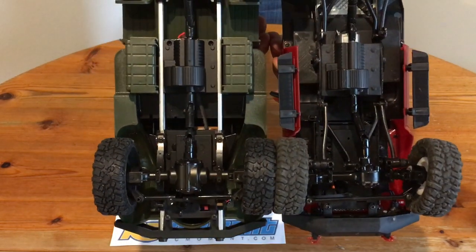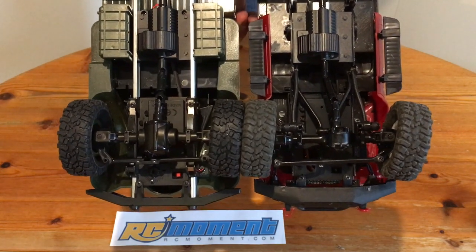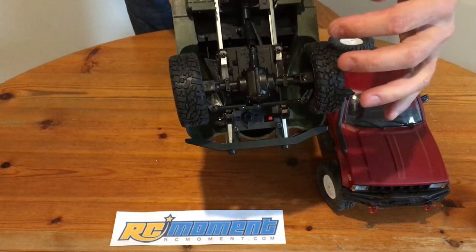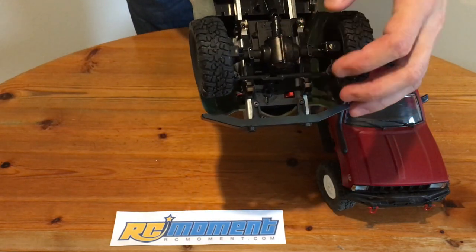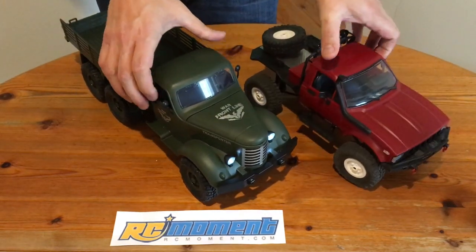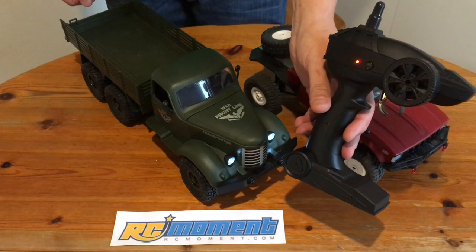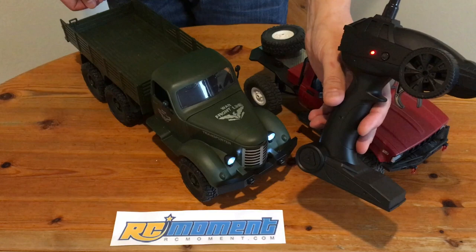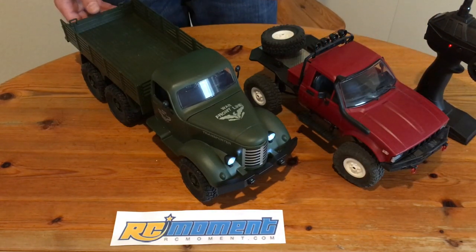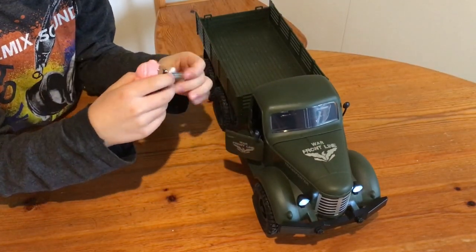Now let's compare this thing with a WPL C14 Toyota crawler. As you can see, the main dimensions are the same. The main difference are the axles with differentials — WPL axles don't have a differential. So here we have it: it looks nice, but the transmitter is horrific. But for the price you can't complain, and it's a good base for upgrade projects.